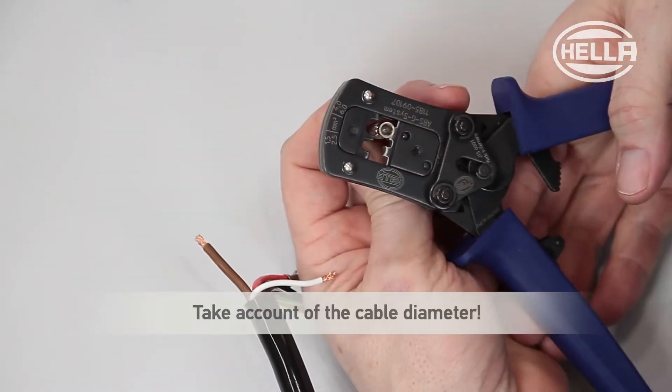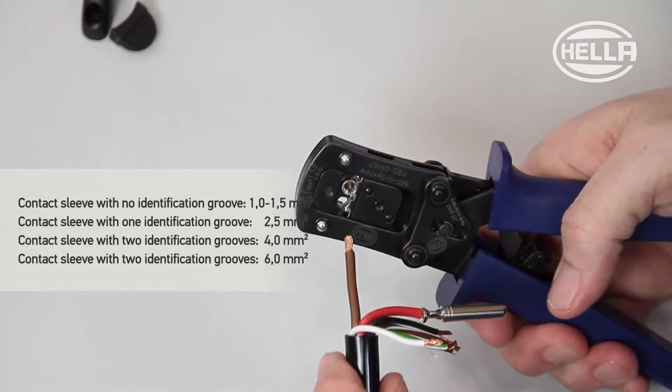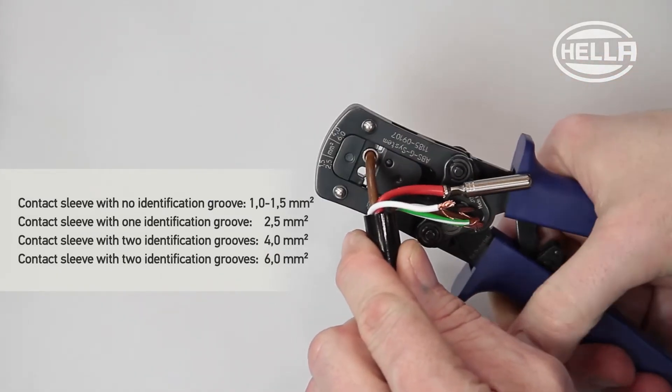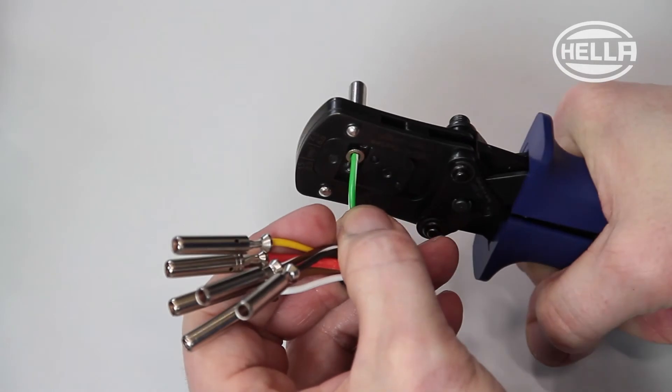Place a crimp contact of the appropriate size for the cable diameter in the pliers. Close the pliers to crimp the connection. Repeat this procedure for all the vehicle cables required.